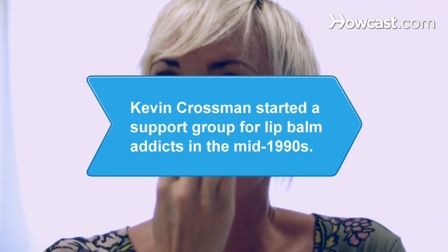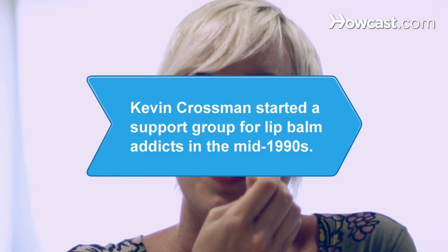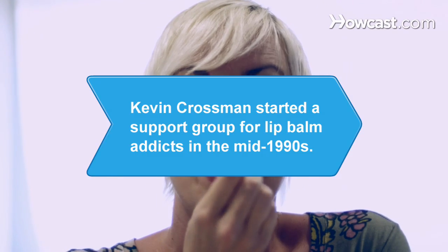Did you know? Kevin Crossman, founder of Lip Balm Anonymous, started the support group for sufferers of lip balm addiction in the mid-1990s.